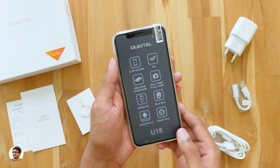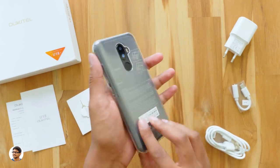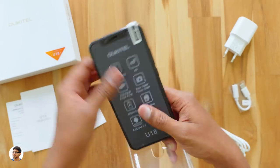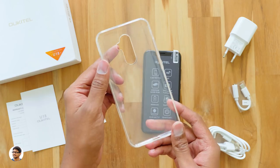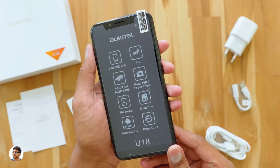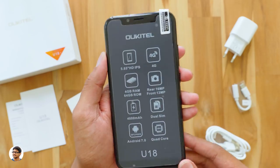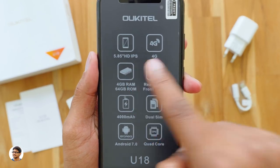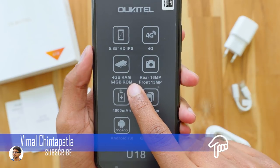The phone comes with a free case and a screen guard pre-installed — that's very nice of the company. It's a transparent silicone case of good quality. The sticker on the phone confirms it has a 5.85 inch HD+ IPS display, is a 4G dual-SIM smartphone with 4GB RAM and 64GB ROM.